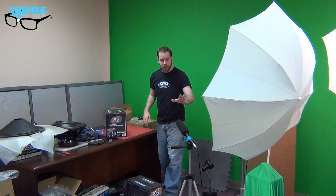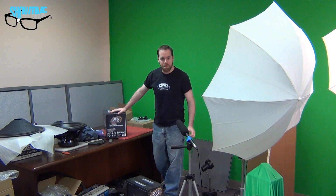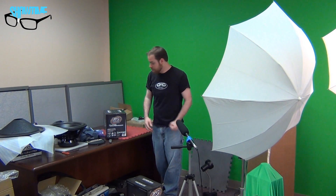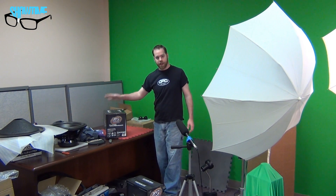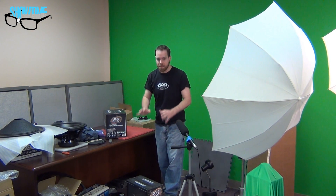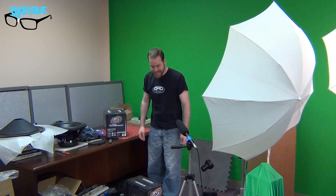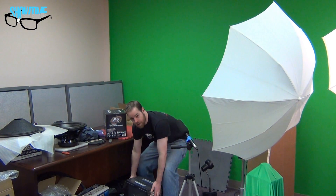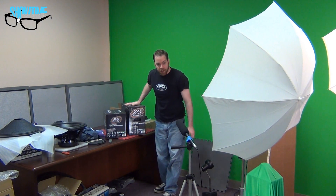Check this out guys. Ed from ShowtimeCarAudio.net here. XS Power got a shipment in today of their new battery models, and being local I was able to go right over to the docking bay and pick up a couple. I got them here for German cars — Mercedes, BMWs — the 47, 48, 4900 series, and then the big boy for audio, for whatever you need a lot of power for, the D7500, a 100-pound battery. Let's open them up and take a look.